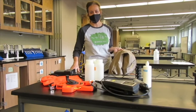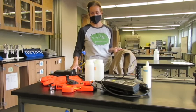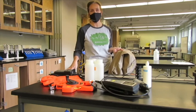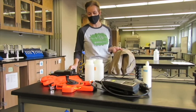Hi everyone, we're here in the Ecology Lab and what I have in front of me on the table is a variety of equipment that we use in stream sampling and assessing stream health.